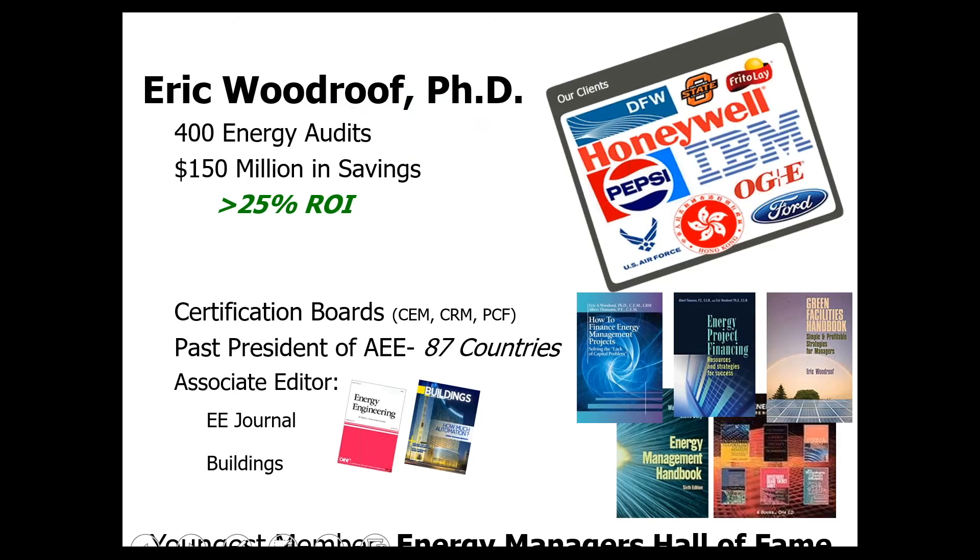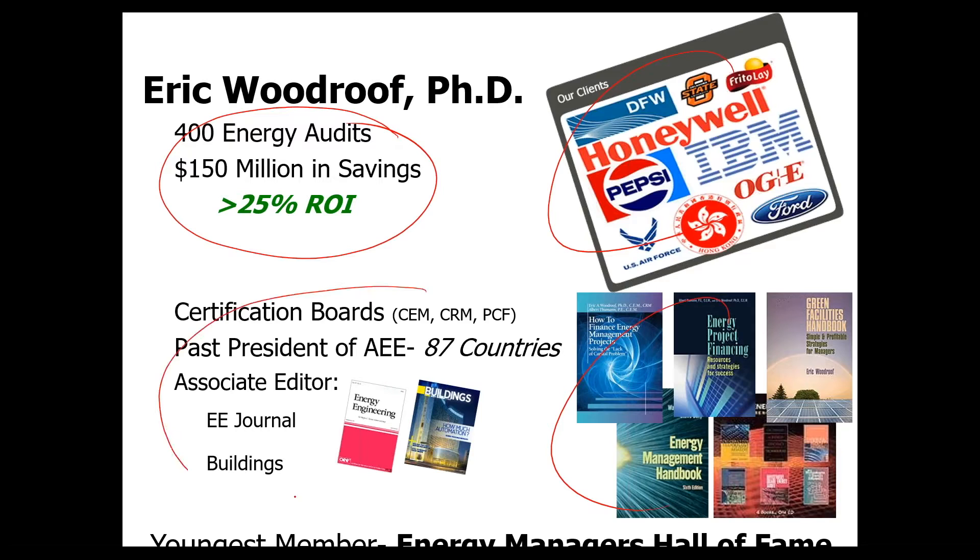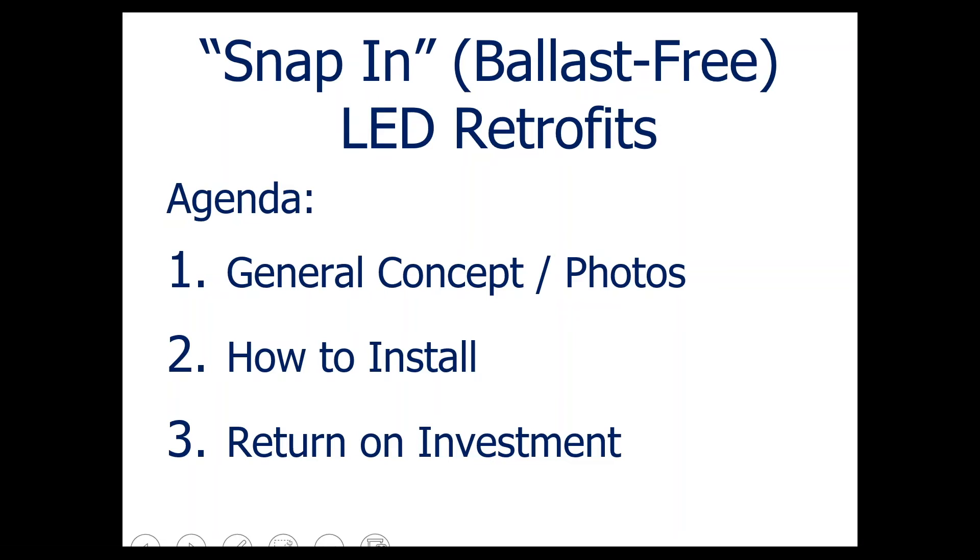I've been involved in the energy field for quite a while. Most of the projects I've worked on have a very high return on investment. I have some clients, I've written some books, and I've been involved with the Association of Energy Engineers as well as Buildings Magazine. I've had the opportunity to interview people such as Arnold Schwarzenegger, Bill Clinton, and Condoleezza Rice, and we talked about energy policy at major energy conferences.